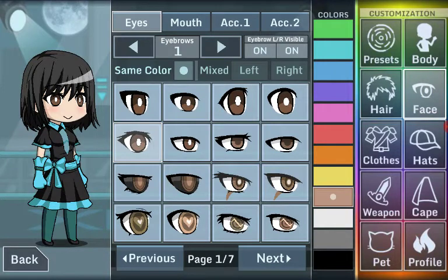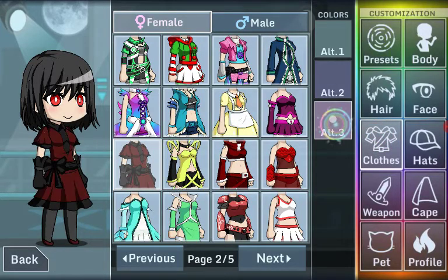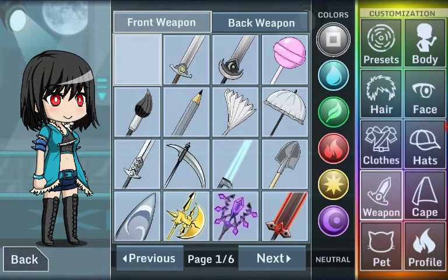So let's start with her eyes — make them red. And for her clothes, alternate three. That looks kind of Lucario-esque, female Lucario-esque.